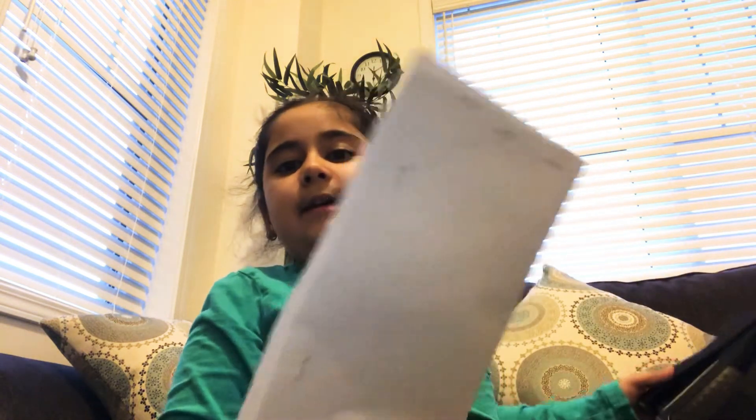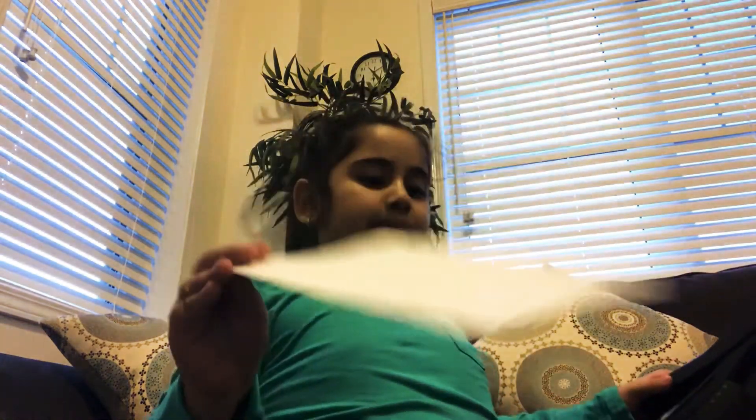You're going to staple it like this. The next step is after, we're going to get colors and decorate it the way we learned. This is going to be a tiger puppet so I'm going to color it all orange.